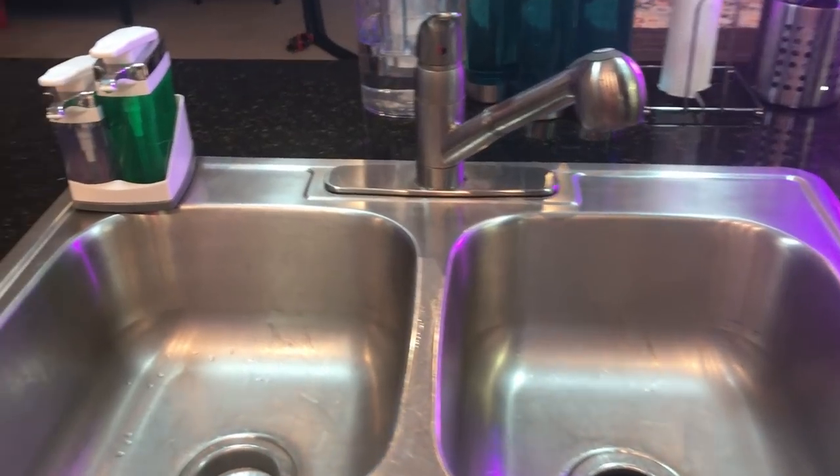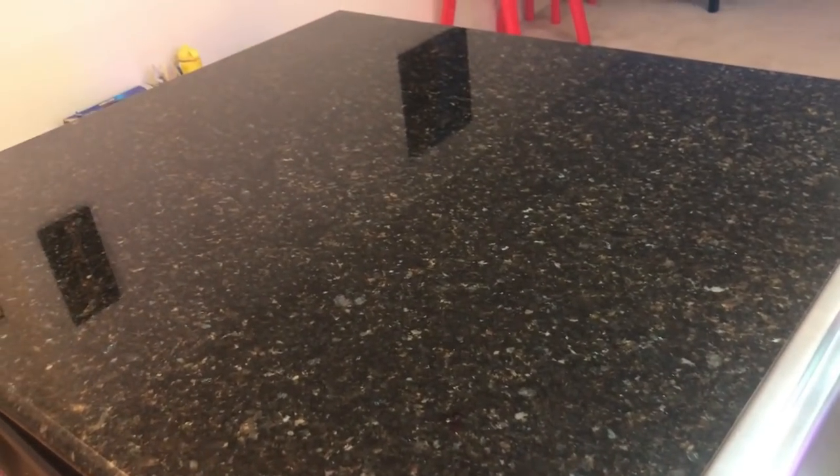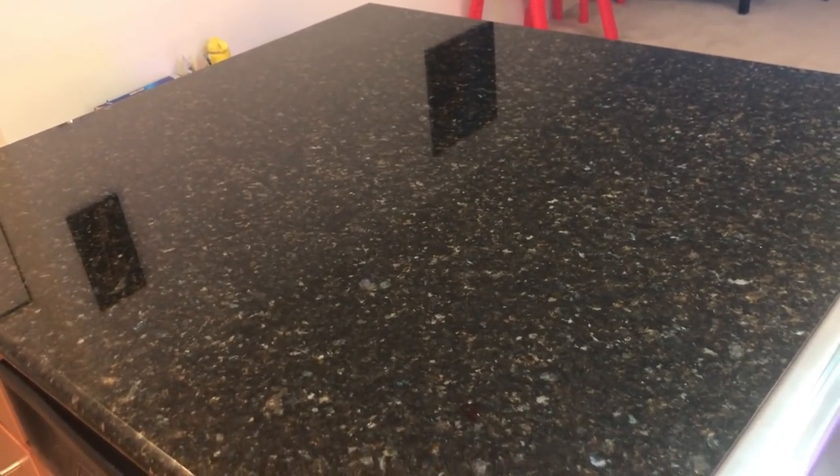This is my double sink. And this will show you a big island, which is great for pre-preparation. Now I will show you my kitchen cabinets and share the organization with you. We will start from the bottom cabinets and then I will show you the upper cabinets. We are starting from the right-hand side.